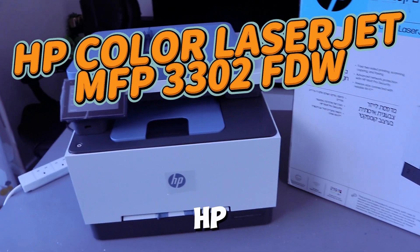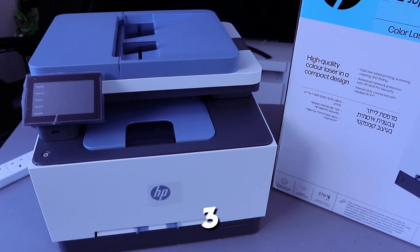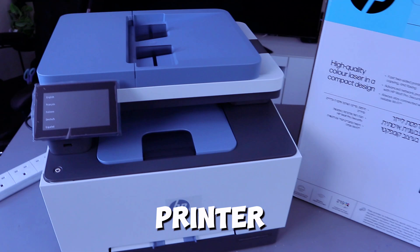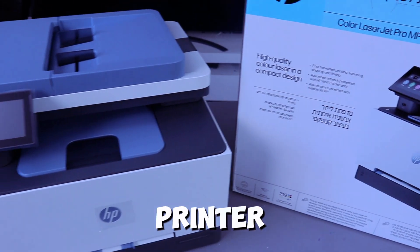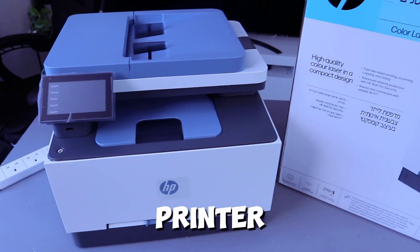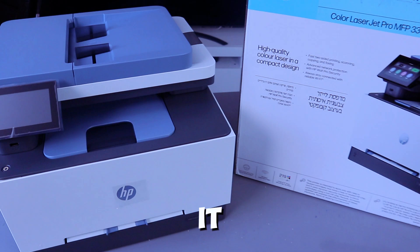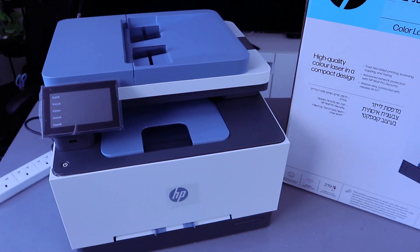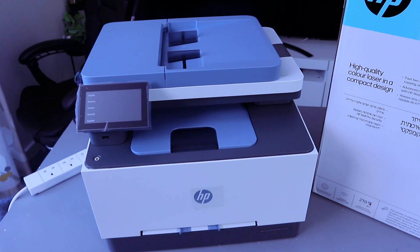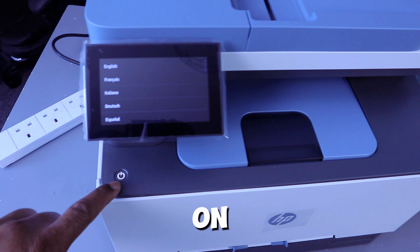This is the HP Color LaserJet Pro MFP 3302fdw. This printer is a multifunctional printer — you can print, copy, scan, and fax. It is ideal for small and medium-sized businesses and can be used for multiple users. This printer uses ink toner 219A. What we want to do is set this printer up.